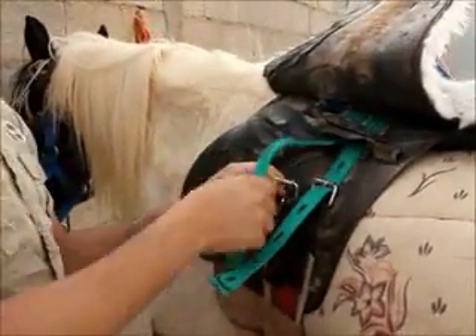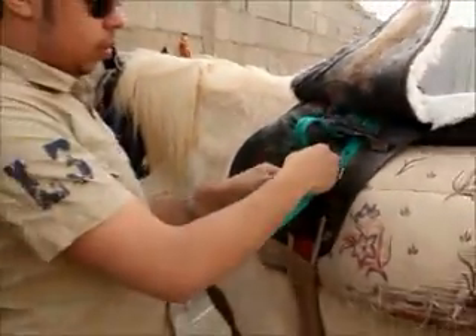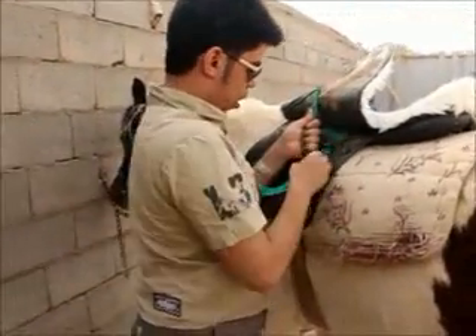You must put it very hard so it will not come out.